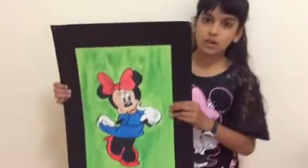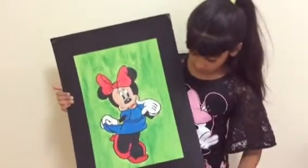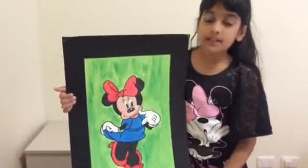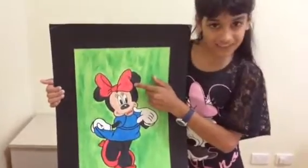Hi guys, this is Hatisha and today we're going to be drawing Minnie Mouse! This is what we're going to be copying. I'm wearing a Minnie Mouse t-shirt just to match up this topic. I'm going to be showing you how to do this step by step. The first step I'm going to be showing you is how to draw the bow, so let's do it.